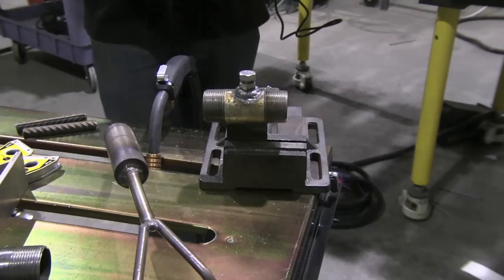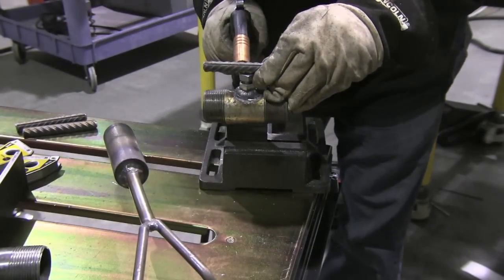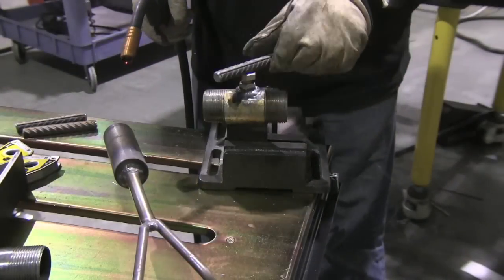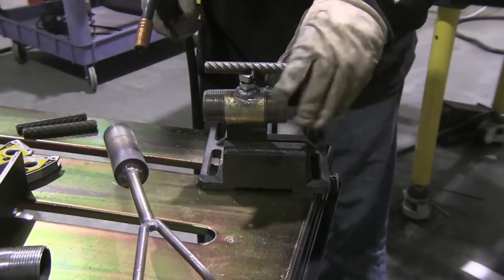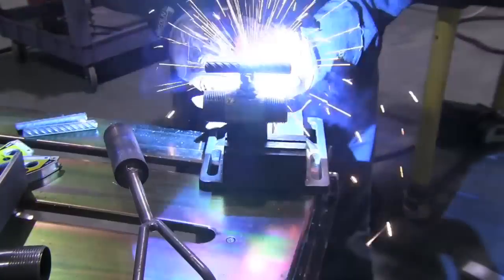This is a 115-volt MIG running off a drop cord, so it is not exactly frying it in there like a big Lincoln Power MIG 350 or a Miller Matic 250 or whatever. It's a 115-volt MIG — very handy to have around and a very capable machine, but it has its limitations. You're not going to build a 40-foot trailer with one of these, at least not have it be safe.